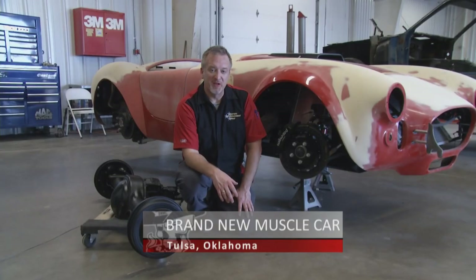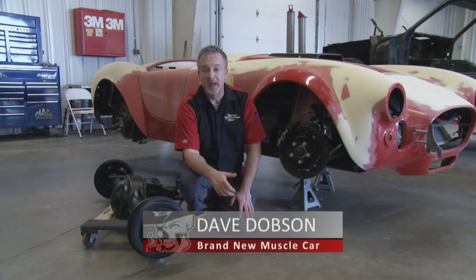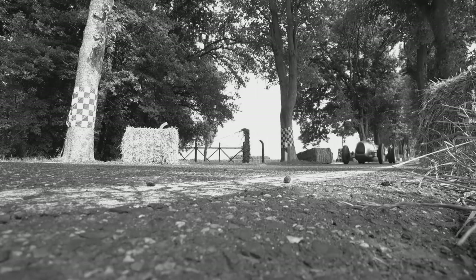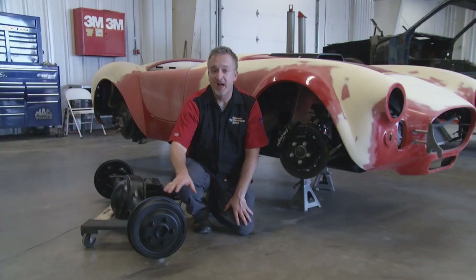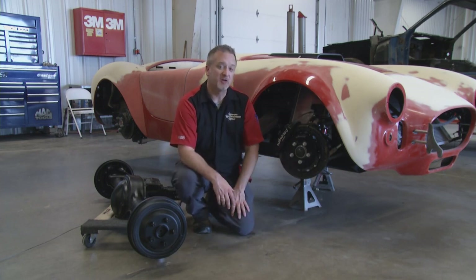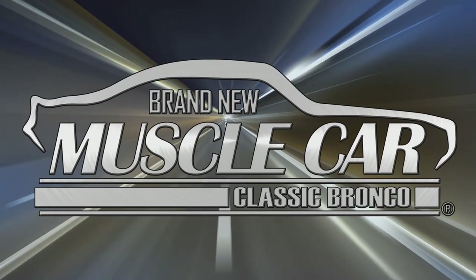Welcome back to Brand New Muscle Car in Tulsa, Oklahoma. The automobile was invented about 100 years ago, and ever since, man has tried to go faster and faster. Speed was easy to come by, but stopping these cars — that was another matter altogether. Up until the 1970s, just about every car had drum brakes on all four corners. But the advent of disc brakes and new materials means better performance, shorter stopping distances, and improved safety. Time to put brakes on the Bronco.